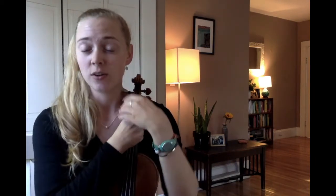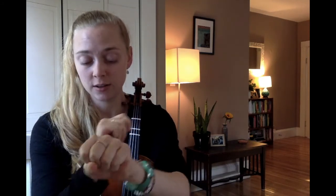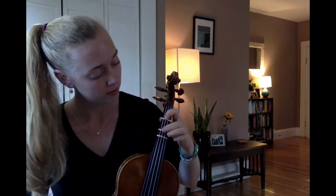The next thing for us to learn today is Hot Cross Buns. You actually learned how to put your third finger down today — that third finger is not in the song Hot Cross Buns. It's going to be two, one, and then zero, open string. So the finger numbers are going to be: two, one, none, none, two, one, none, none, none, none, none, one, one, one, one, one, two, one, none. I would love it if you could sing those finger numbers at home as part of your practice — two, one, none — just to remind yourself of how to play that.